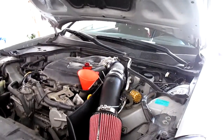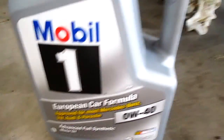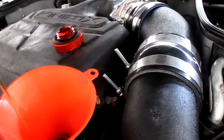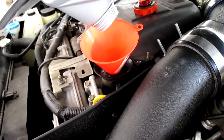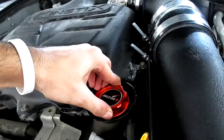The G35 calls for five quarts of oil. I'm using Mobil 1 full synthetic 0W-40. See if I can pour this without spilling any — make sure to get every last drop. Always gotta shake it to get every bit out.